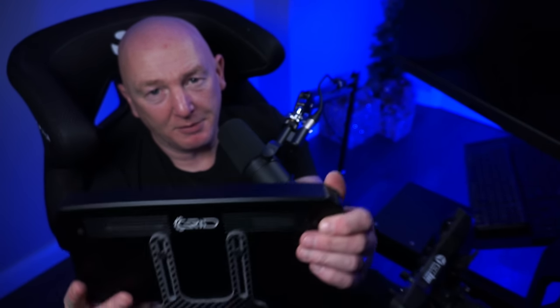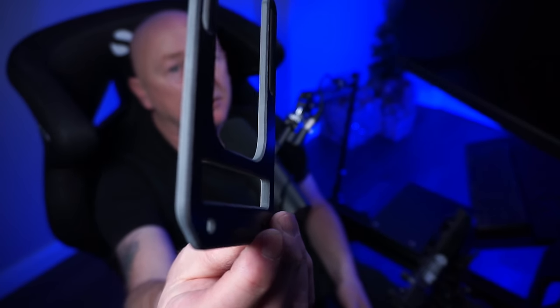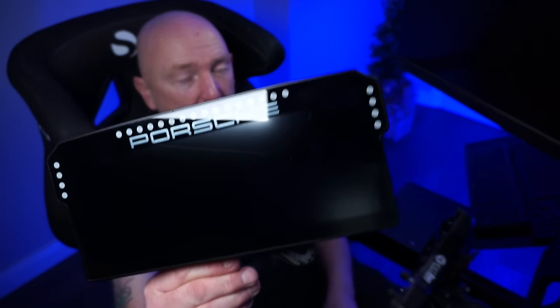The carbon fiber mounts on the back there — this is for the Simcube; you do get two of them. There's the other one. So that's for the Fanatec. You get two of those included in the kit. They are stunning. Honestly, build quality, as you would expect — it's a Porsche licensed product, it's got to be Porsche quality, and it is.